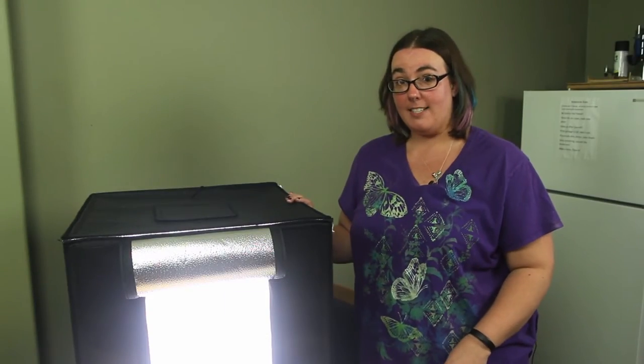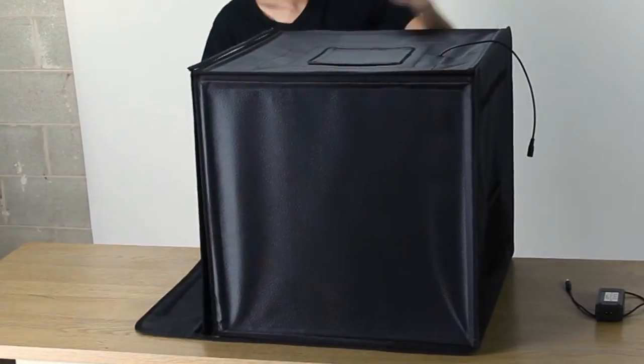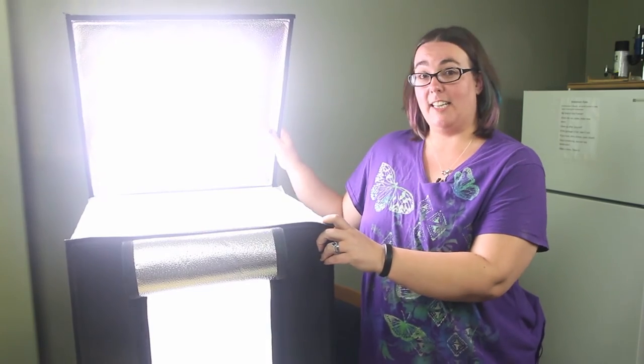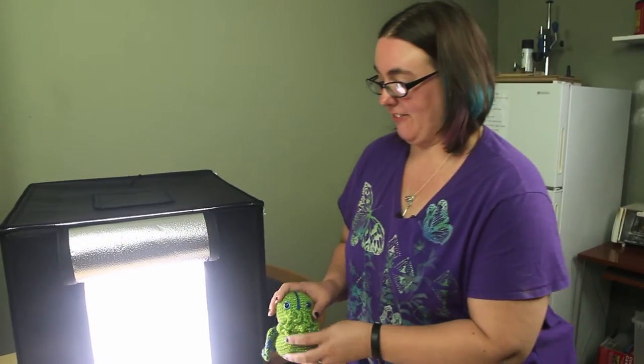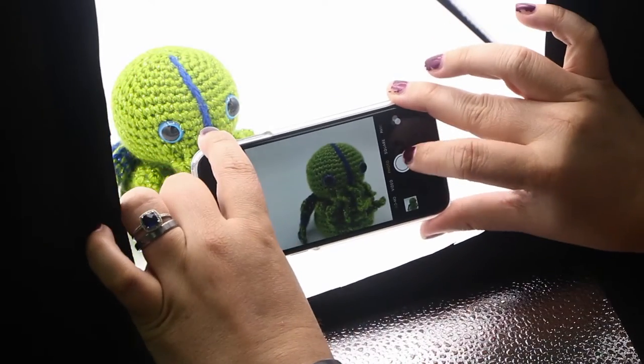This box stores flat. It's really easy to set up — takes me less than a minute. It's all velcroed together. The best part is the built-in lighting. It gives you nice even lighting every time. Let's say we wanted to take a picture of this — stick it right in here. It's got a nice seamless background.